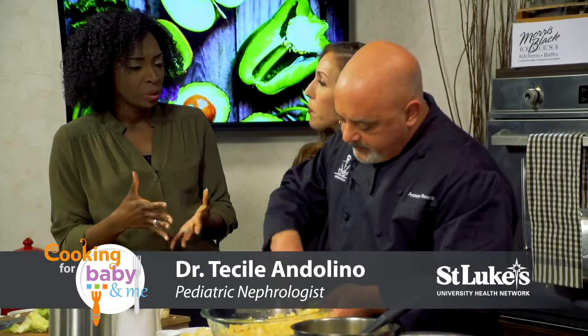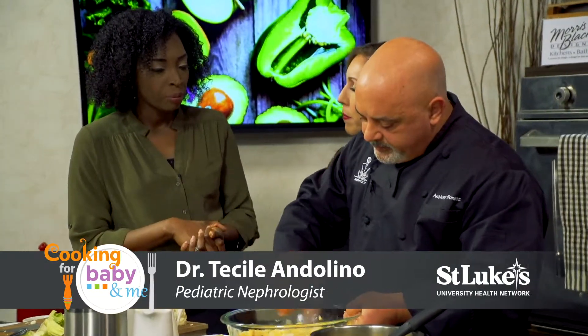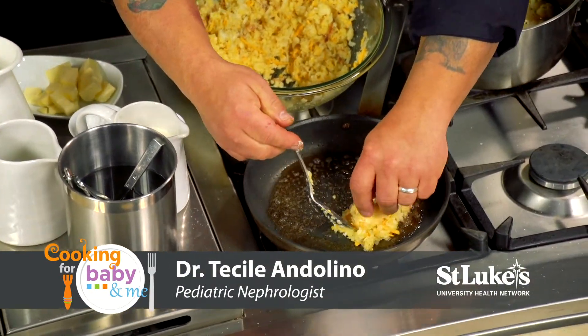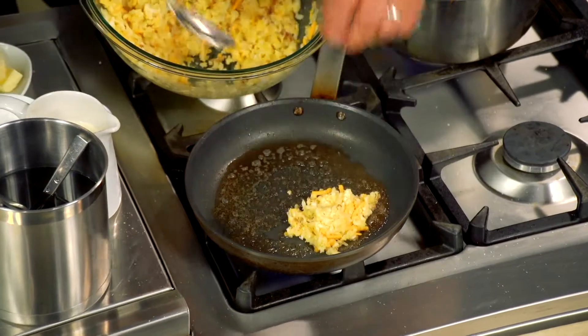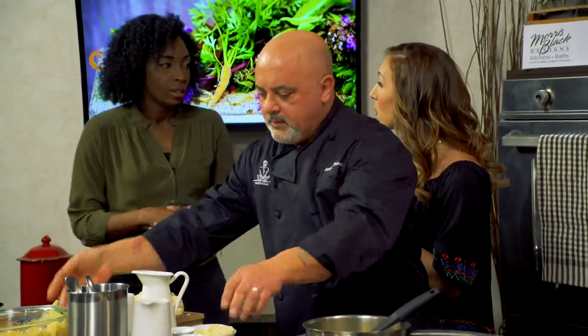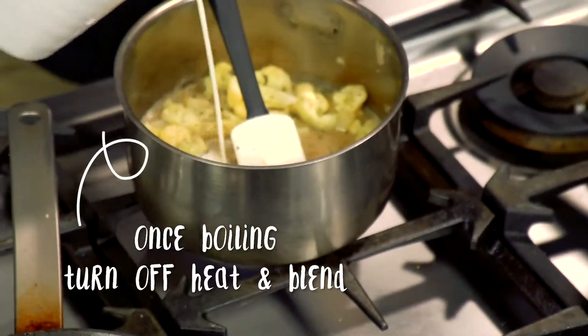A little bit of salt is okay in your diet. We all need a little bit, especially when we're talking about infants and children — we need some sodium in our diet for growth. It's one of the electrolytes we need for growth. And cauliflower is not only good for your child, but it's good for moms during pregnancy. It has choline, which is important for skeletal growth and overall health.